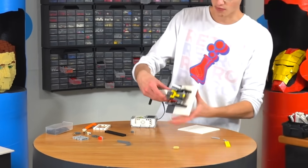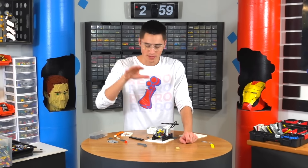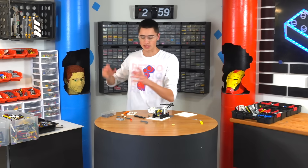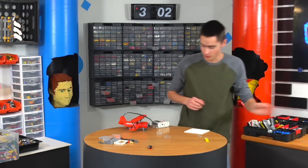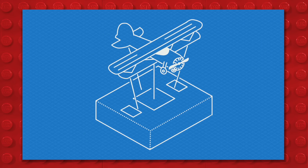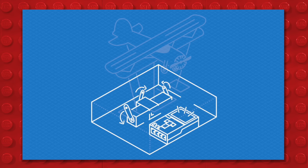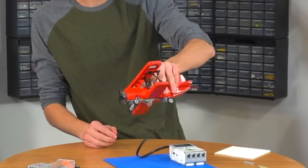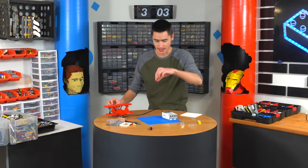Now we have the mechanism complete for the throttle — really simple, just a couple gears. Now we need to build a stand that'll hold up the plane, and then we'll build a joystick that'll make it actually move. We need a plate that'll go right on the ground. We're going to have three motors and one EV3, so the EV3 will sit on the side, and the three motors will sit in the back and bottom — those will control forward pivoting and the side-to-side pivoting. This is going to be a really simple concept; we just need to build up one main tower.